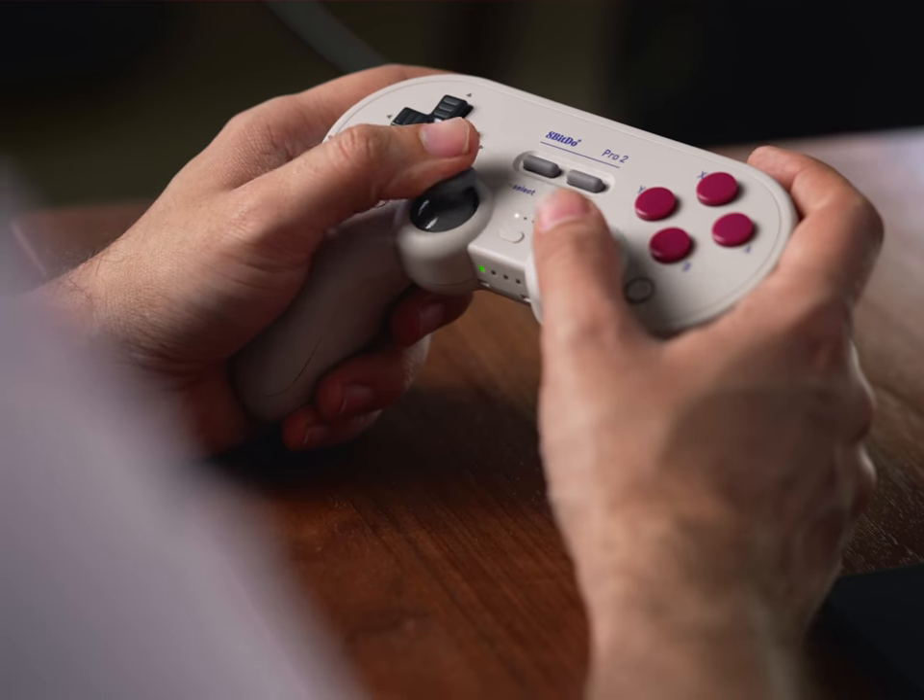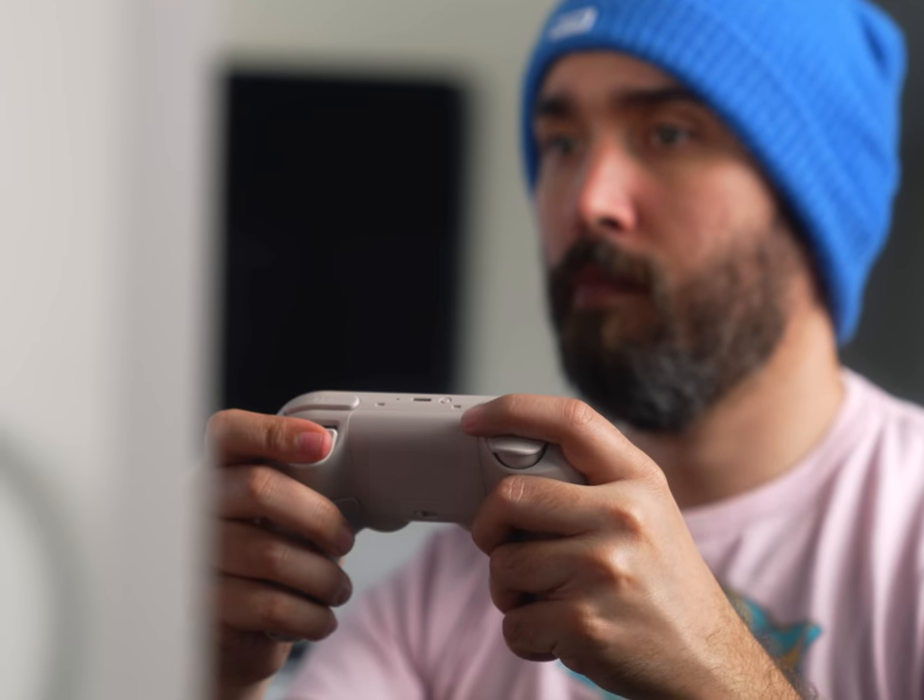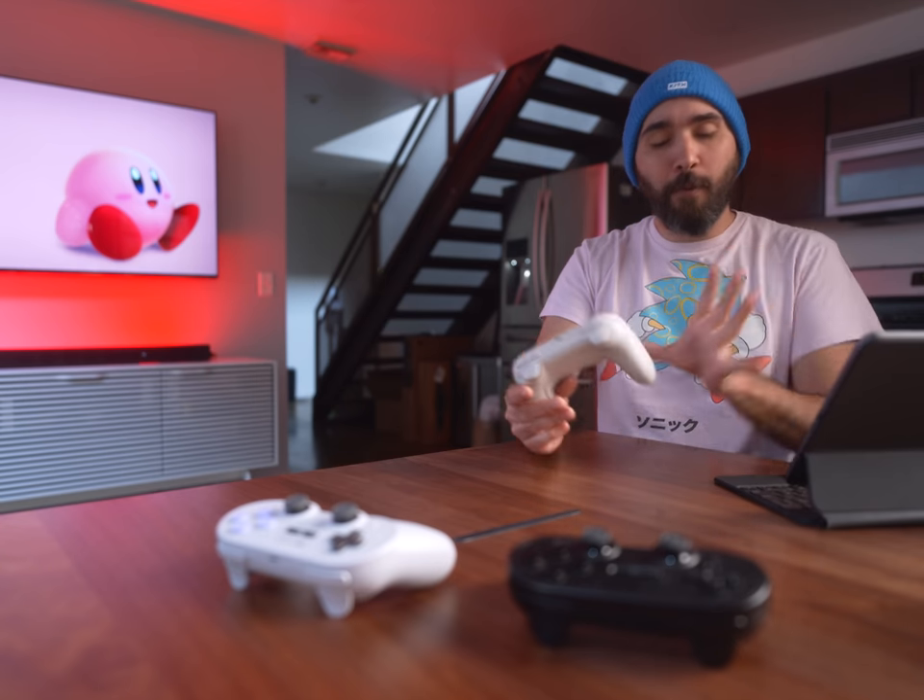The one thing that feels a little different — and I don't know if this is just product variance or not — the triggers on my Pro 2 do feel like they have just a little less tension. It takes a little less force to press down. It's not a massive difference, it's just when I've gone back and forth between the buttons on this one and my older ones, the tension just feels a little less. Kind of like with the grip situation, it's not a night and day difference, but if you have both controllers on hand and go back and forth, you're gonna feel that very light difference.